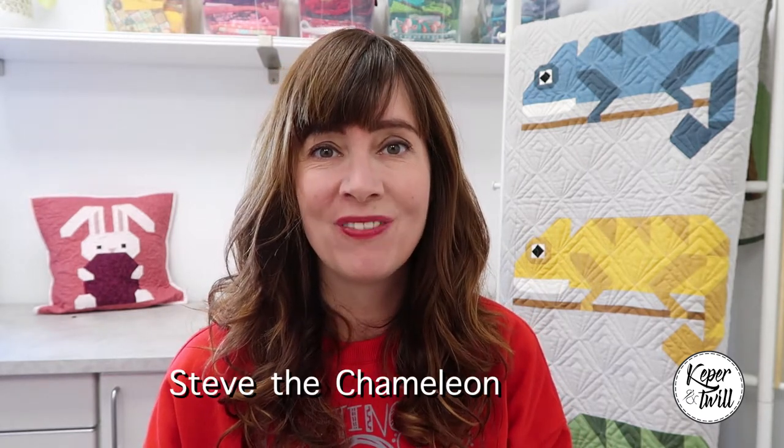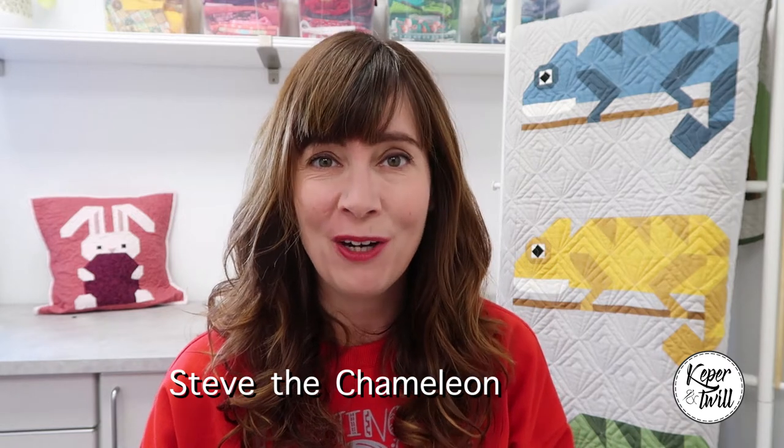Hi and welcome to Keper Huntsville. My name is Monique and today I'm going to tell you all about my new pattern called Steve the Chameleon. I'm very excited because Steve the Chameleon is my very first quilting pattern.